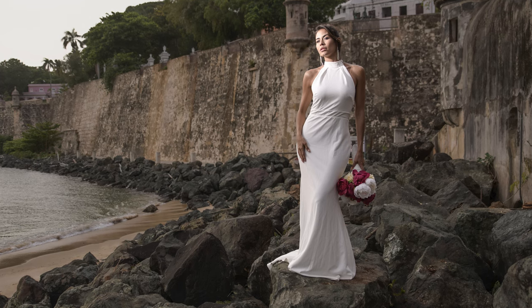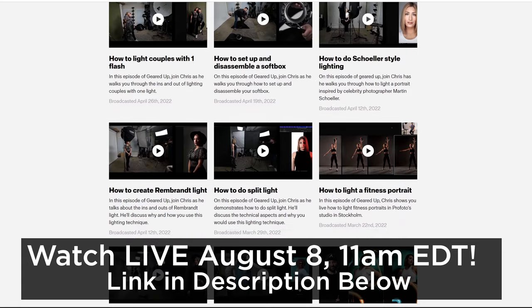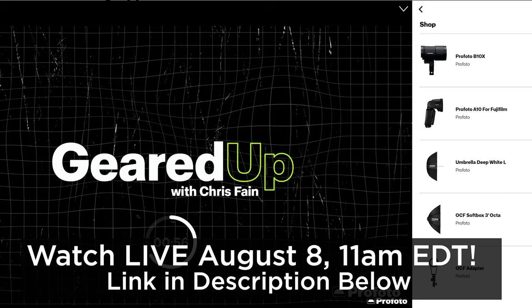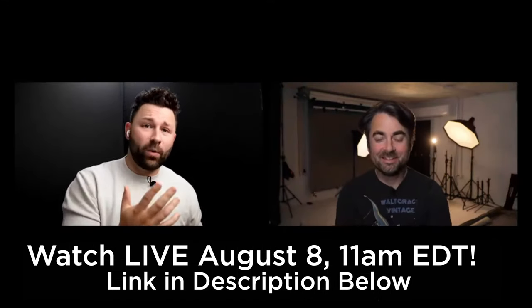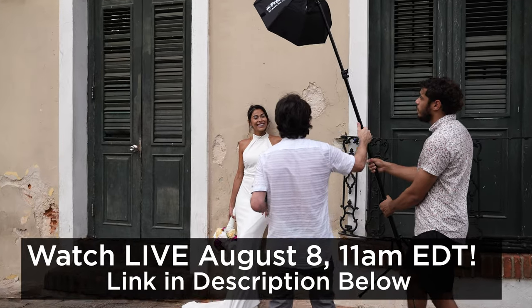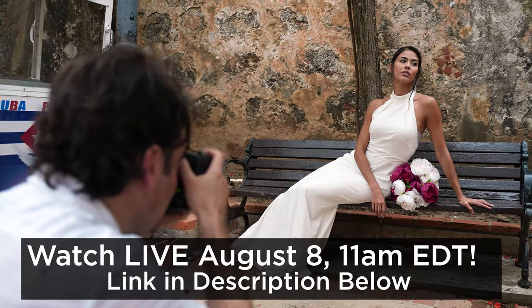There you go — three simple on-location lighting setups you can use when shooting anybody, but especially brides. To see the three final lighting setups, tune in live tomorrow August 8th at 11 a.m. on Profoto's Geared Up with Chris Fane. If you miss it, the link is in the description below, and I'll also release the final three setups on the Fstoppers channel in a few days. Hope you guys enjoyed this — I'll see you very soon!